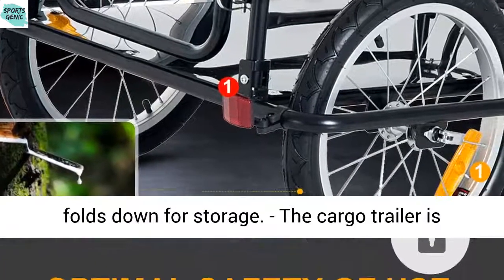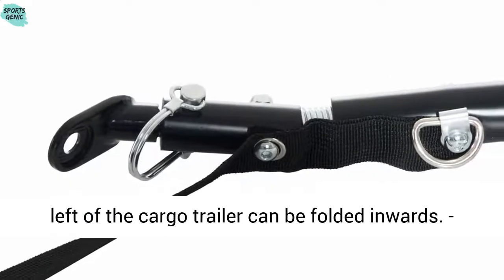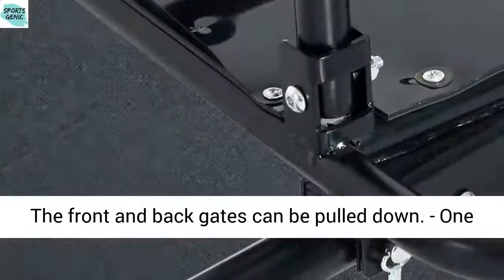Easily assembles and folds down for storage. The cargo trailer is easy to load and unload goods. The right and left of the cargo trailer can be folded inwards. The front and back gates can be pulled down.